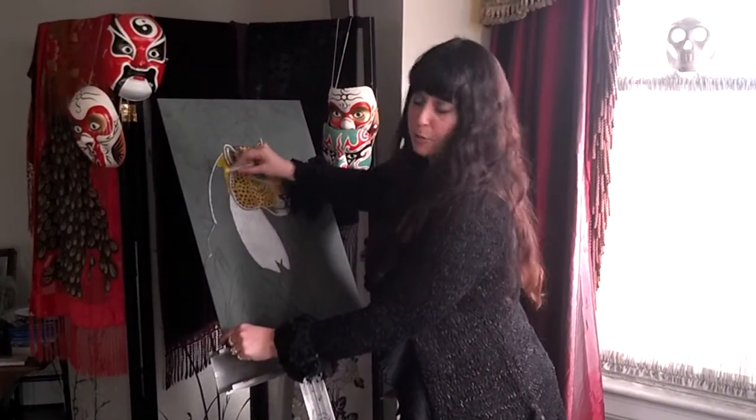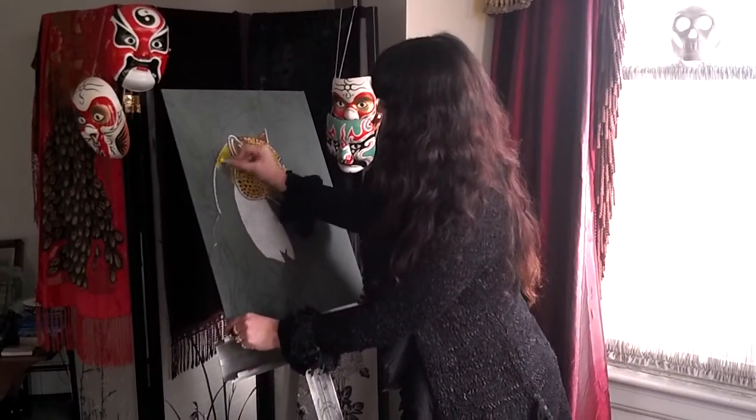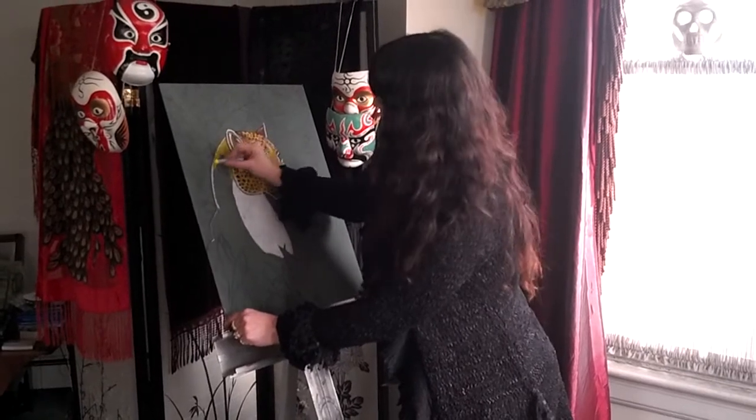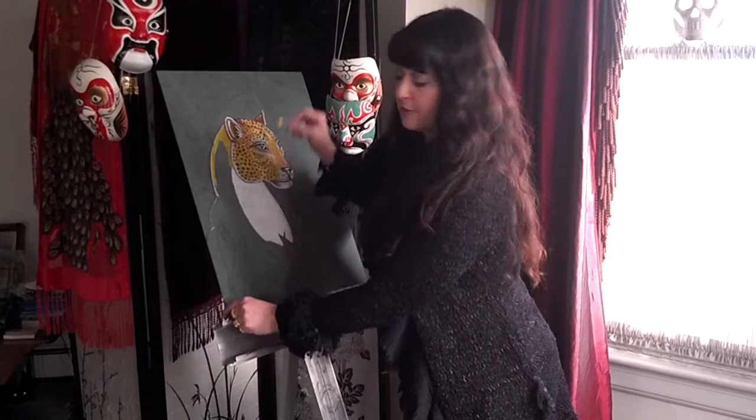So if you ever use pastel board, it's got a rough texture to it. It takes a lot of color, and so generally I put many layers down on the piece.